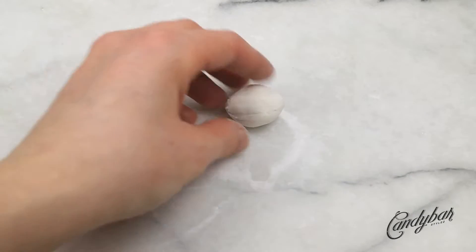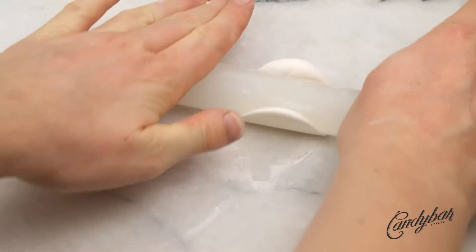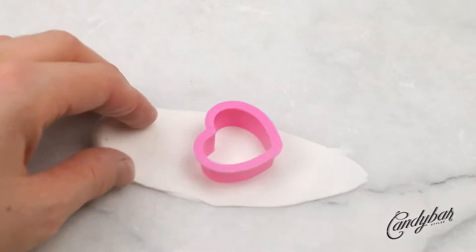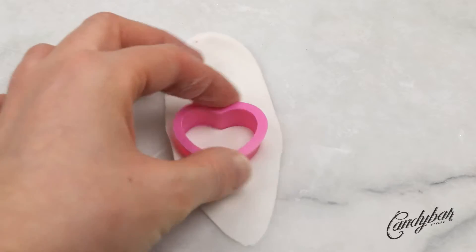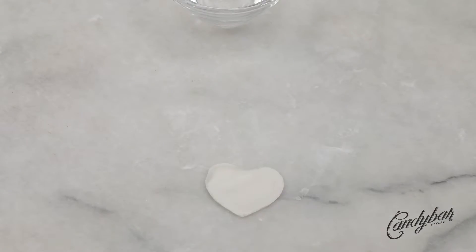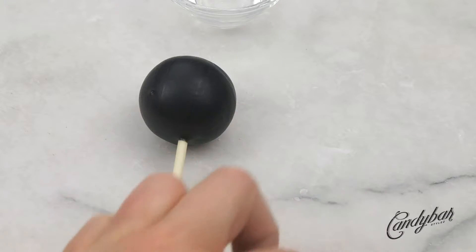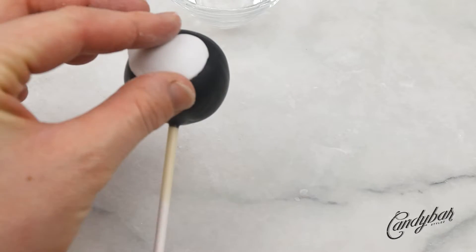Now we're doing the little penguin's face. I took some white fondant — you can also use gum paste — and rolled it out very thinly. I used a very small heart cookie cutter. By the way, you'll find all the materials and colors I used in the description box below. I cut out one, or depending on how many penguins you made, several heart shapes. Then I used a brush and a little bit of water to glue it to the cake pop. Make sure you place the heart shape right in the center so it looks balanced.